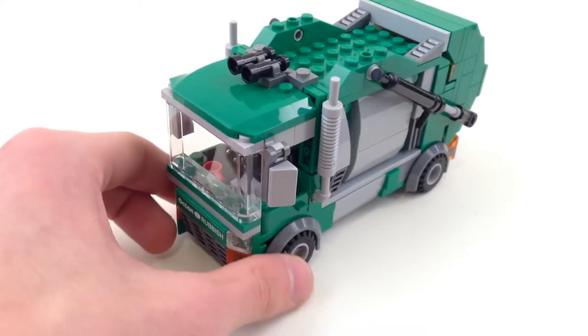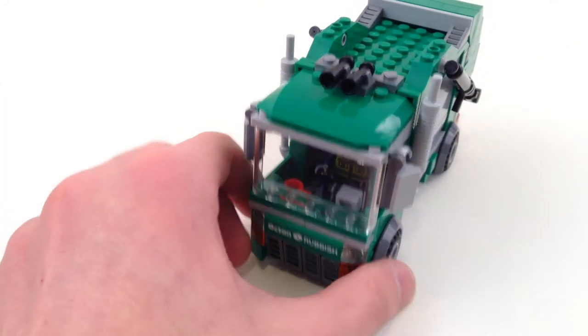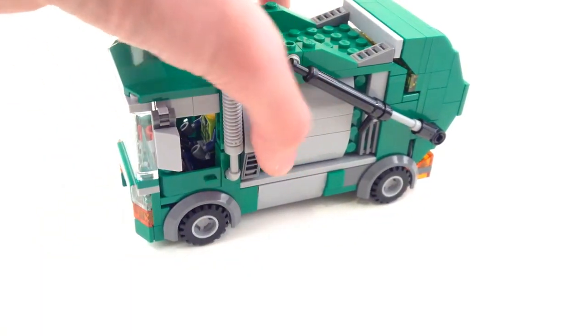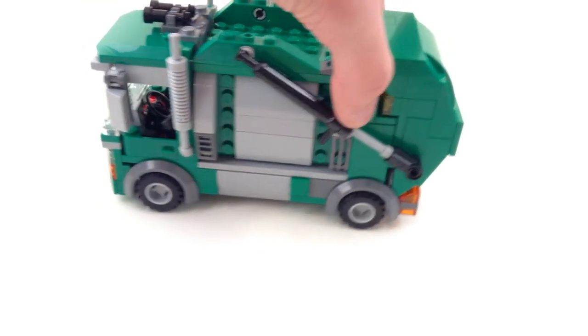I'll first give you guys a 360 view. This is the front — very simple. You have a grill, headlights, indicators, you've got the guy in there, and some details which we'll take a look at later. Pretty simple shaping on the sides, with more grill pieces just to add texture.